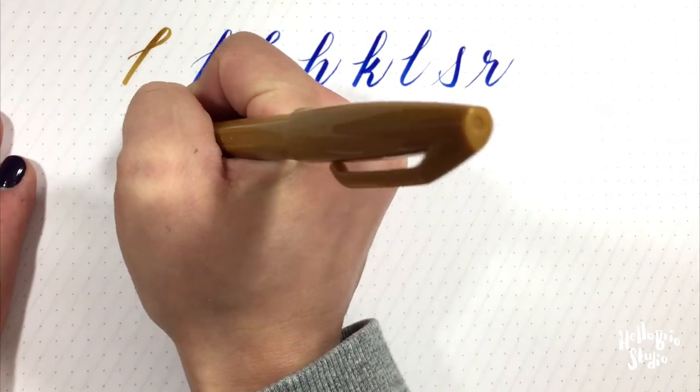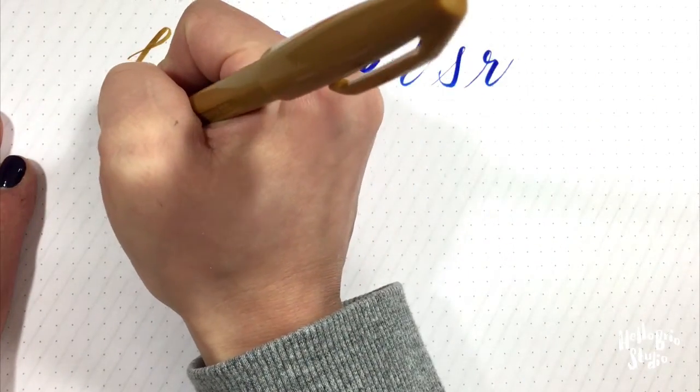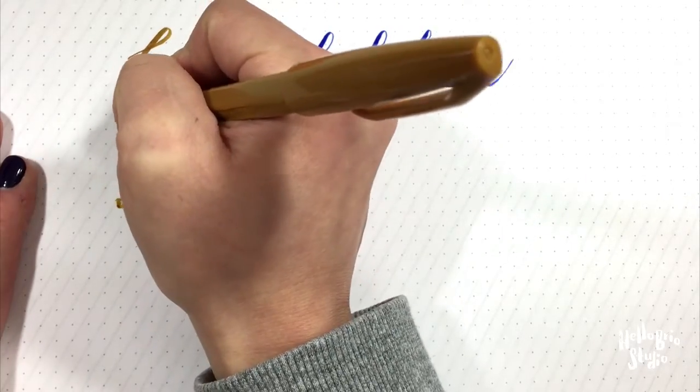We have four guides, though we're only really going to be using three for this. We have our x-height, our baseline, our descender, and our ascender line.